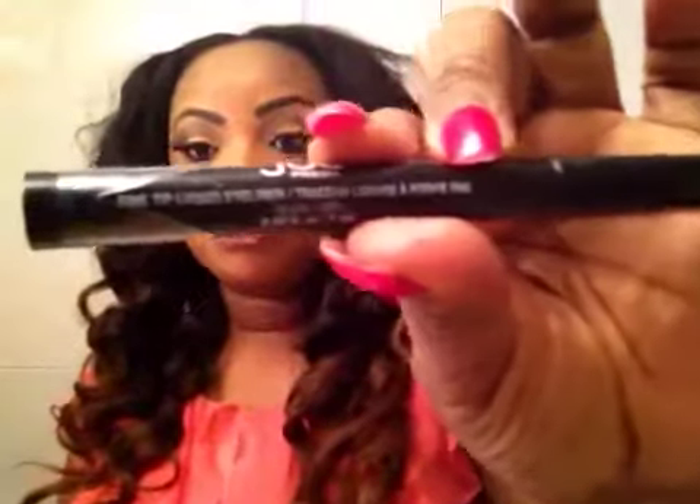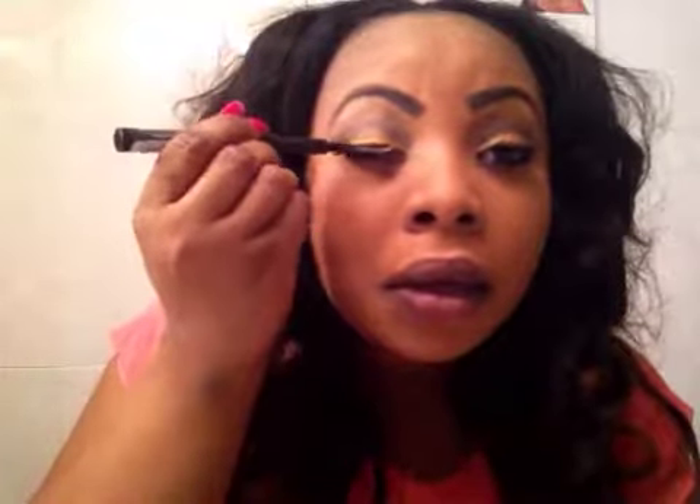Now I am using this — I got this from Dual Fresh, it's a fine line liquid liner. And I am just going to draw the line on top of the eyelid. Do the same thing on this side too. Pretty good.